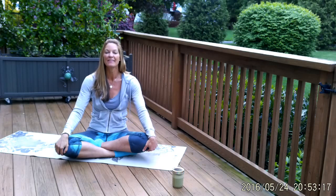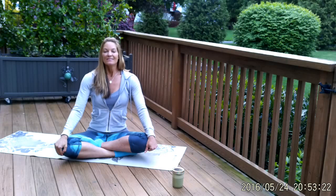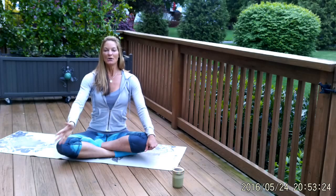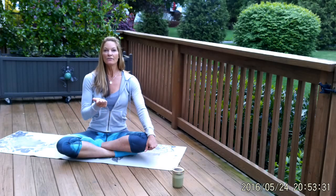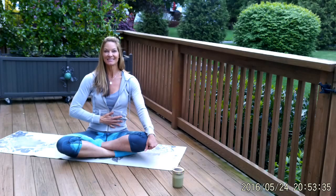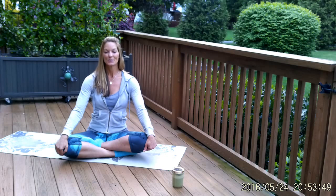Let's do that one more time. Deep breath in — fill up your lungs as completely as possible. As you exhale, squeeze the air out, pull the belly in, and engage the pelvic floor, drawing all of the air out as you pull the muscles in. Go ahead and set your intention for your practice. Perseverance is an awesome intention to set. You can also go with something simple like joy or peace. Take a moment.